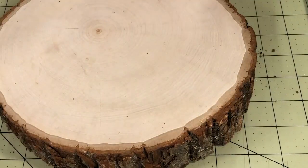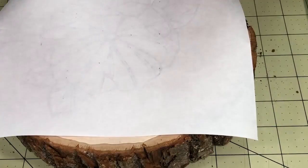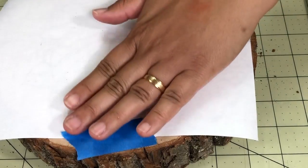You need to print the image on the glossy part of the freezer paper. If needed, flip your image before printing. Then add the image on the wood, and you can use the painter tape to secure your paper on the wood.